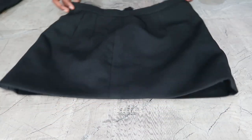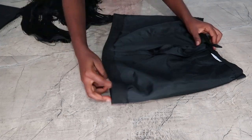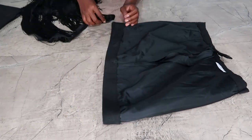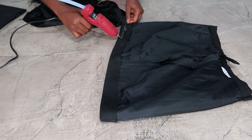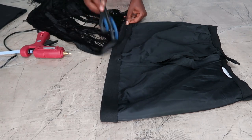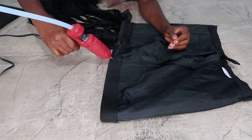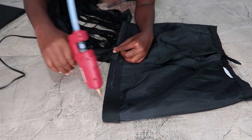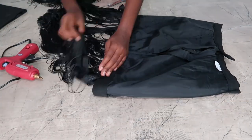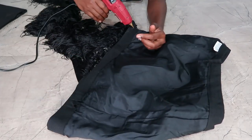Tried it on, loved it, I was okay with it. So now let's move on to the next step. I just grab my fringe and then apply it to the edges. You basically turn the skirt back inside out and then apply the fringe using a glue gun. You have to do it in bits so it doesn't get too messy and you also stay in a straight line.